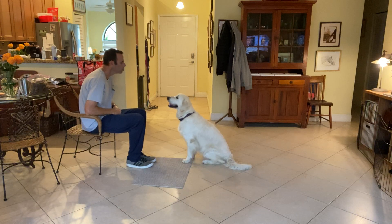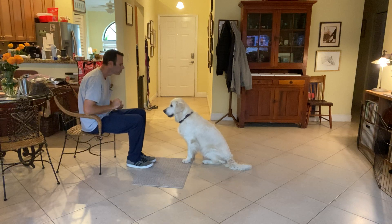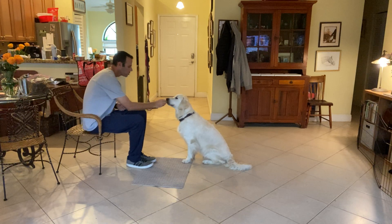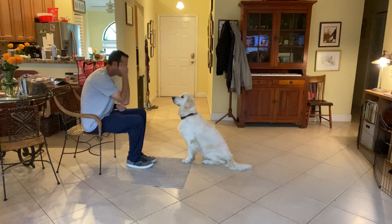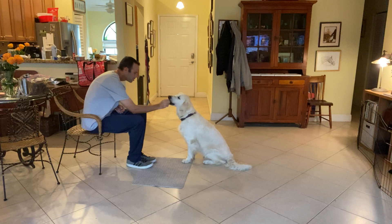So what I do is I say, 'Lulu,' and as soon as she makes eye contact, she gets the treat. If she doesn't look at me, I'll touch her nose with the treat, bring it to the side of my eye, and then yes — as soon as she looks at me, she gets the reward. Lulu, yes — good girl.